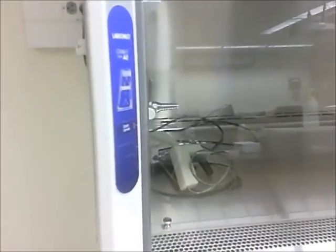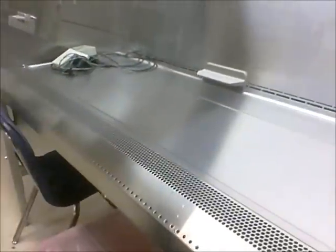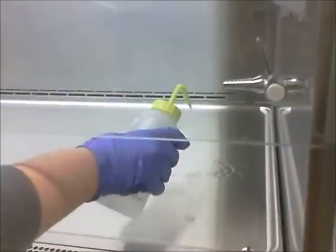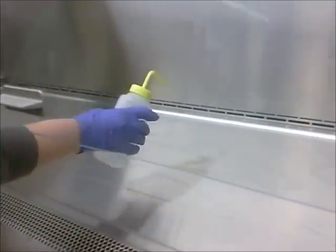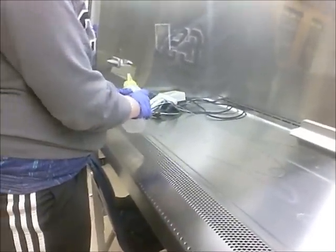We're here in Cal State San Bernardino's cell culture lab and we're going to get started on passaging cells. First we need to lift up the hood to the sash level, turn the blower on, and add the light. Then we're going to begin cleaning the hood with ethanol, making sure to clean our hands and all the surfaces and instruments we're going to be using. We'll be using kim wipes to wipe down the hood.